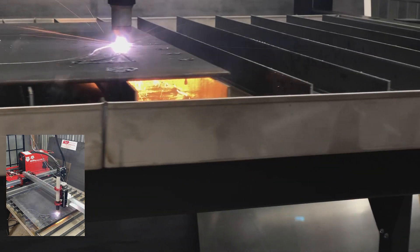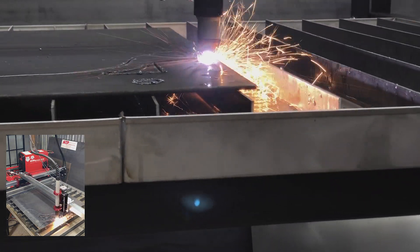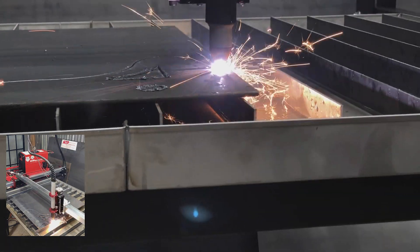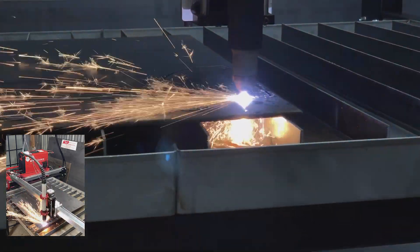Every time I get an opportunity to cut with this, I'm just dumbfounded that I'm cutting steel — 3/16ths, quarter inch, even thicker — right here in my own home.